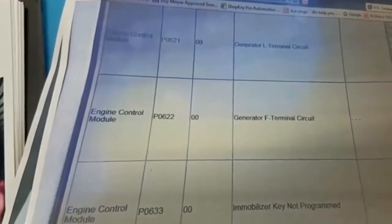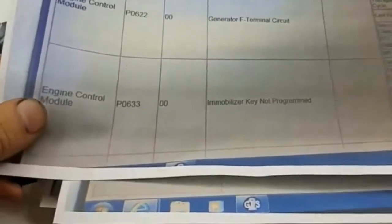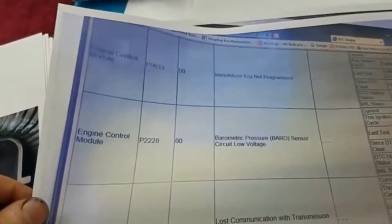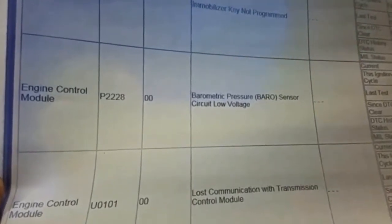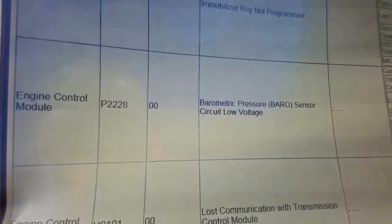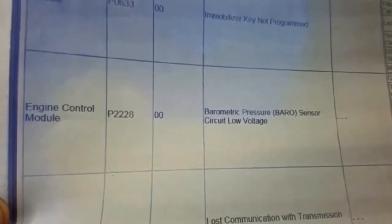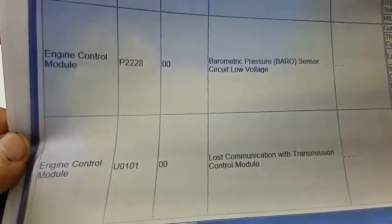We have several codes here. Generator F terminal and L terminal codes, which are expected because we don't have the alternator hooked up. We have an immobilizer key not programmed code, which we expect because we disabled VATS to make this project happen. Barometric pressure sensor circuit voltage low — we did remove the pressure sensor from the MAF sensor to locate it outside of the airstream because we're turbocharged, and apparently I may have missed a connection. That's not significant, but I'll need to correct it to get a more stable engine idle.